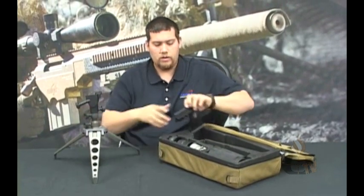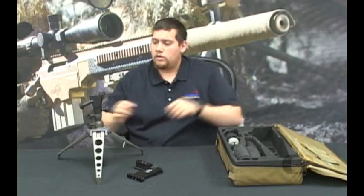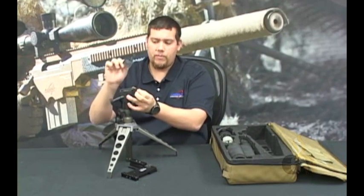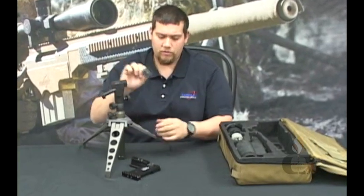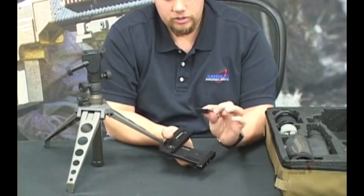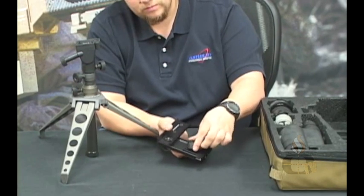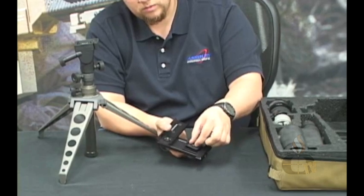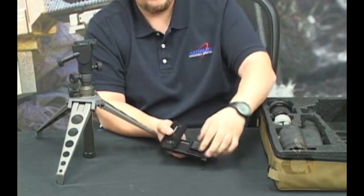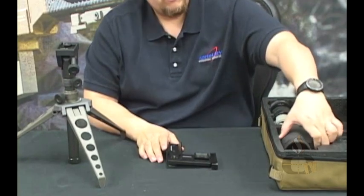Setting the GP tripod on the table, and the TIM tactical interface mount. Start by removing the base plate by opening up the lock on the top of the tripod head and pulling the base plate from the tripod. Take the tactical interface mount and insert the quarter 20 screw for the base plate into the hole. You can use a flat head Allen key or a quarter to tighten the base plate up until it's snug.